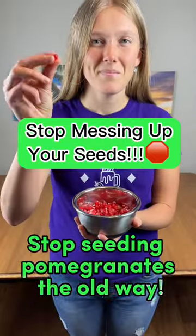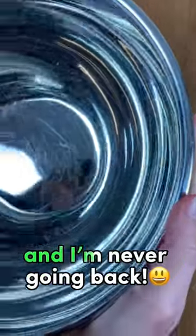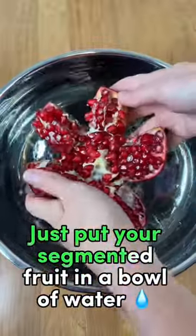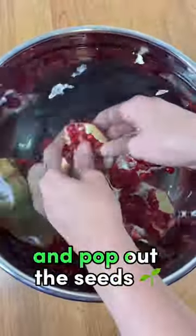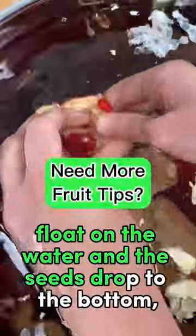Stop seeding pomegranates the old way — do this instead. I tried this new method for seeding pomegranates and we've never gone back. Just put your segmented fruit in a bowl of water and pop out the seeds. This works because the husk fragments float on the water and the seeds drop to the bottom.